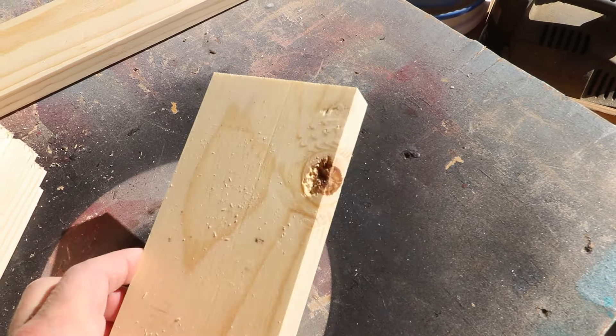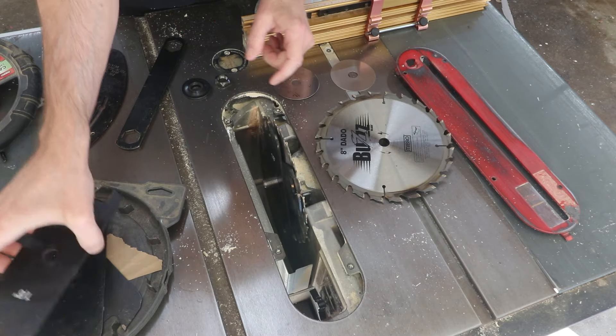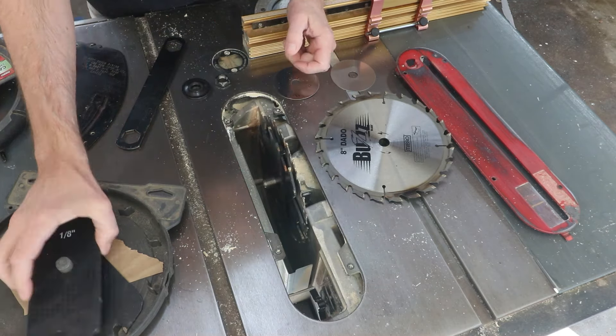As far as joints go, a lap joint is one of the strongest joints you can make — you get good face grain to face grain contact and it's a great way to join two pieces together while keeping them at the same thickness. I'm going to set up almost my entire dado stack. The way this works is you have two outer blades and in between those is sandwiched a bunch of chippers that have a tooth on each side. These come in different thicknesses so you can dial in that stack to whatever width you need. When you use a large dado stack you might not be able to put the washer in, but just the nut will hold it down just fine.